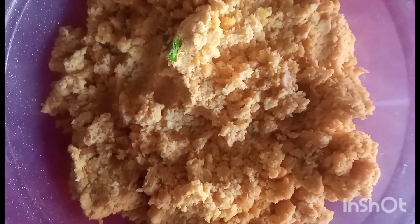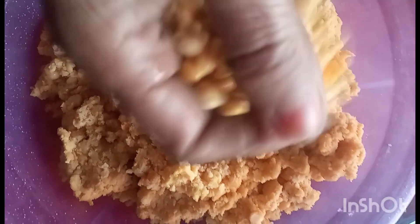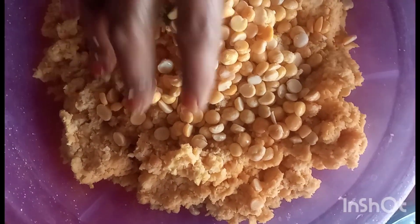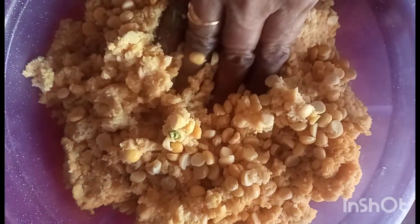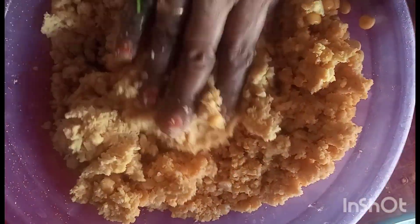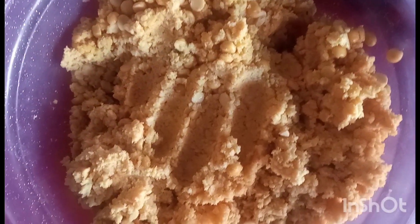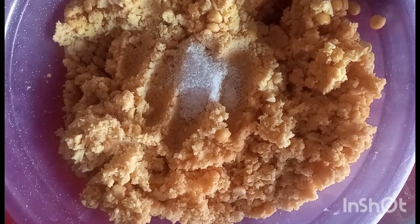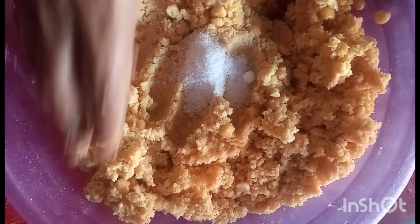I am going to cook the parapu. I am going to cook it a little bit.